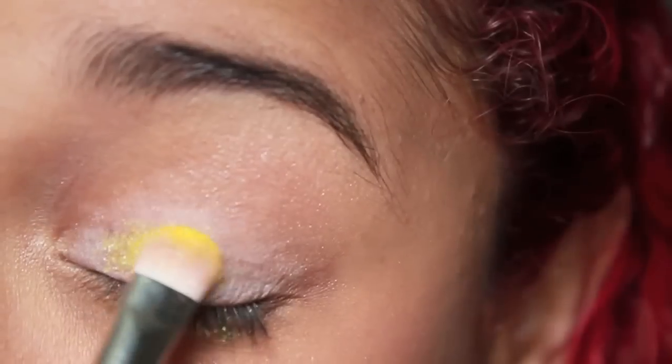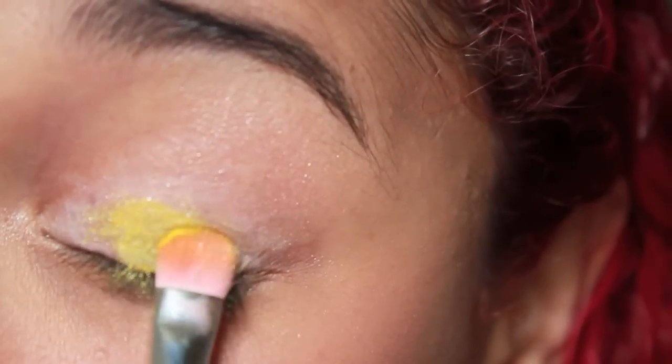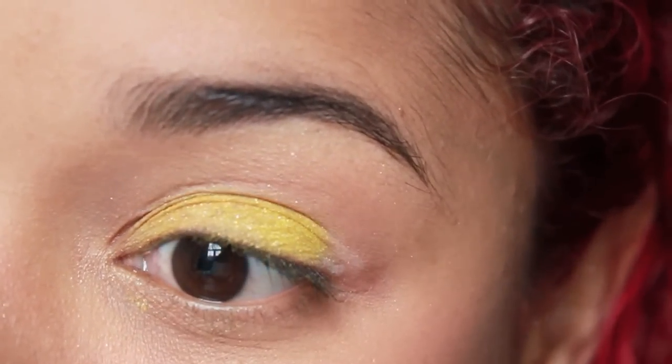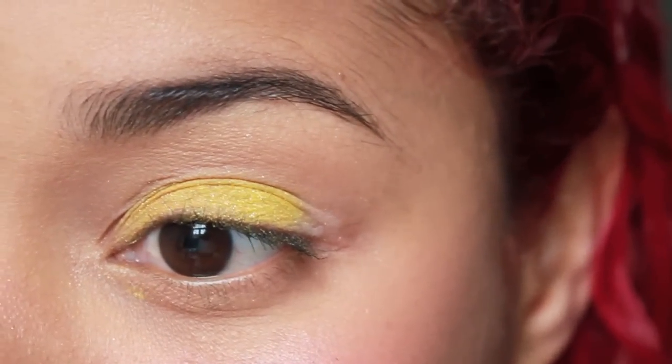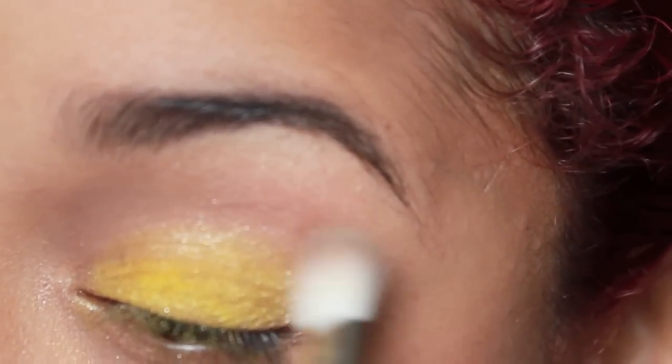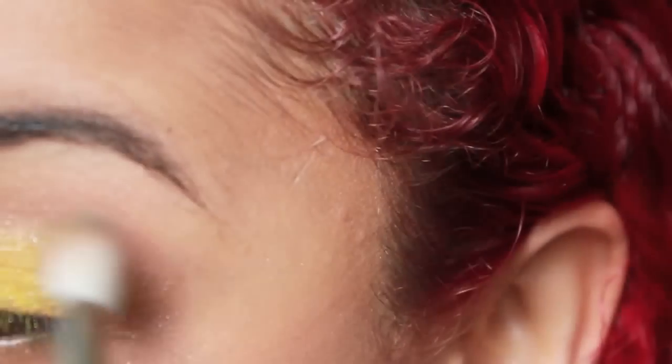So the first thing you want to do is apply this yellow eyeshadow over the top of a white pencil. Then use a matte taupe eyeshadow and create a soft contour in your crease area.